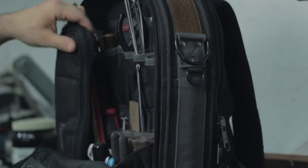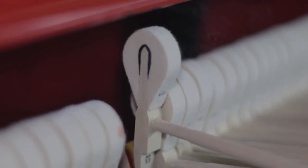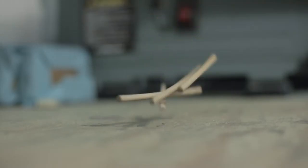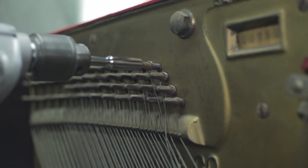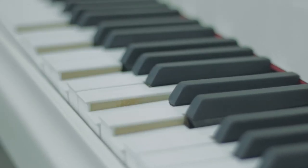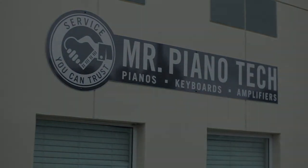Hey everyone, Mr. Piano Tech here and today I'm going to show you how to fix sticky keys. Sticky keys are a very common problem that technicians have to repair on a regular basis. They can be caused from everything from debris in the piano, moisture levels out of control, as well as warped or broken parts. I'm going to go through the process I use to diagnose and repair sticky keys in pianos. Let's head out into the shop and get started.